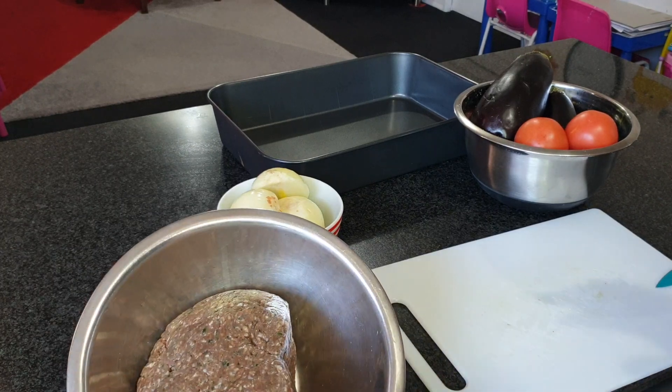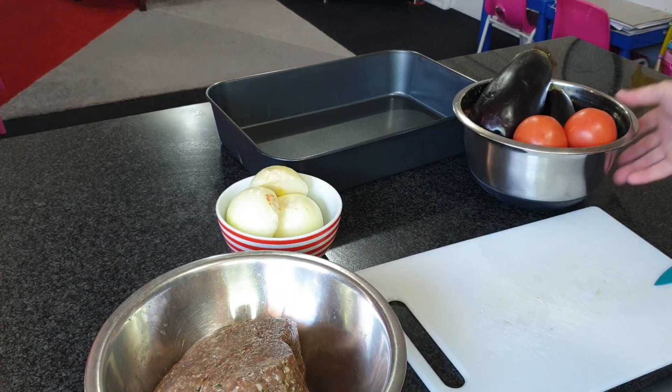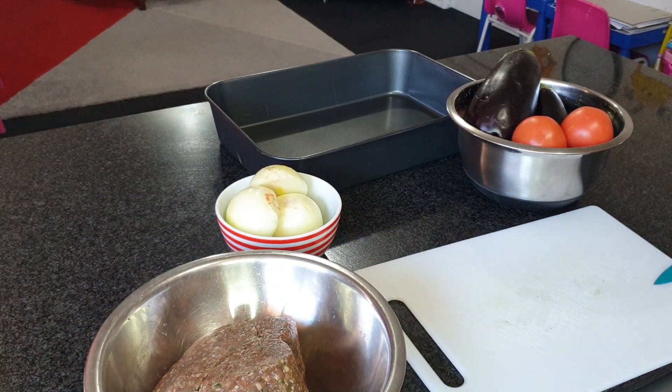We will need one and a half kilo of ready-made kofta, two onions, two tomatoes and two eggplants. We will need as well a liter of water, some tomato paste, salt, cinnamon and pimento powder.